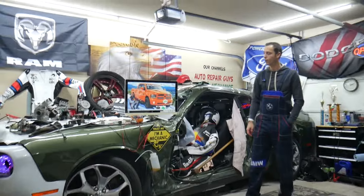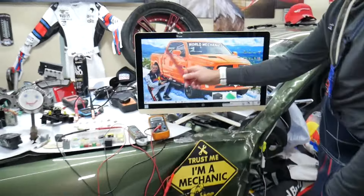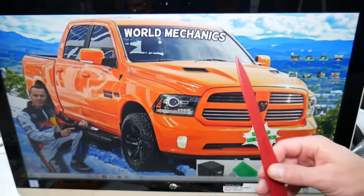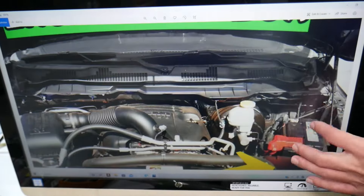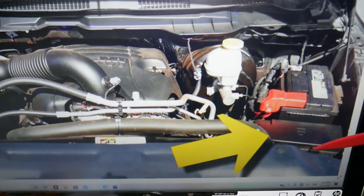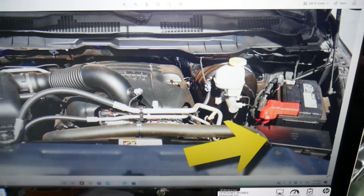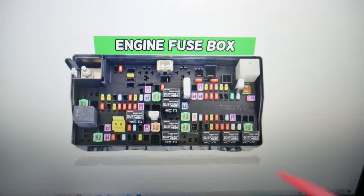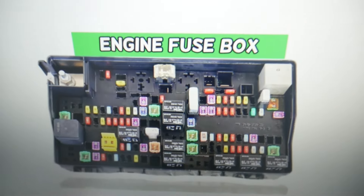Let's start now — the engine computer relay, where you can expect to find it. We'll demonstrate on this generation Dodge Ram right here. Open the hood, and on the driver's side you will find your car battery. In front of it is your engine fuse box — the main fuse box. Press these two tabs, lift up, and it will open. Inside you will find the main engine fuse box with a layout like this one.